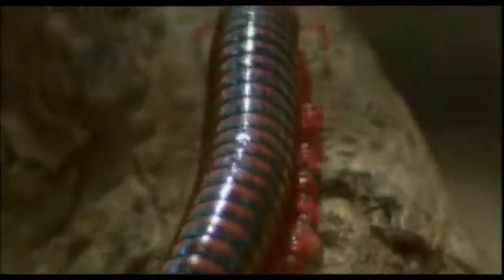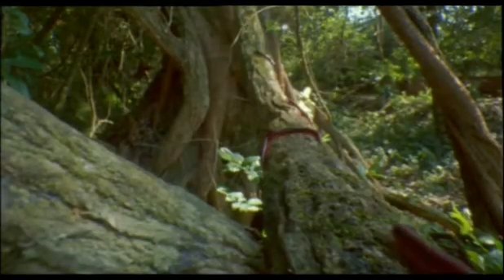Leaving the safety of the undergrowth may seem a risky thing to do, but these millipedes secrete a poison from pores in their armour, and their conspicuous red and black colours warn predators to leave them alone. They emerge in thousands.